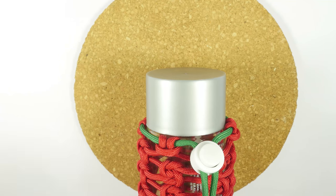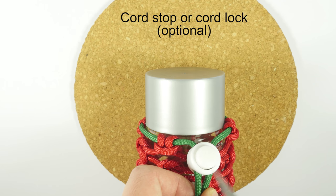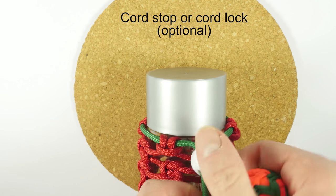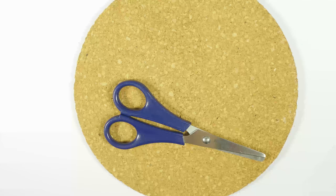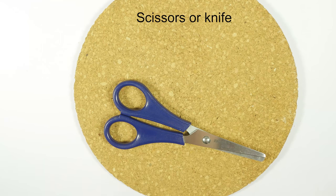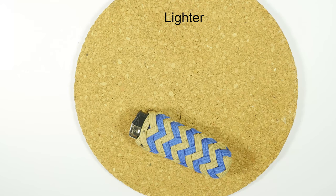Optionally, you can also use a cord stop or cord lock in order to close the neck of the bottle more easily. Finally, a pair of scissors or a knife to cut the cords with, as well as a lighter to melt the ends. With these supplies ready, let's begin.